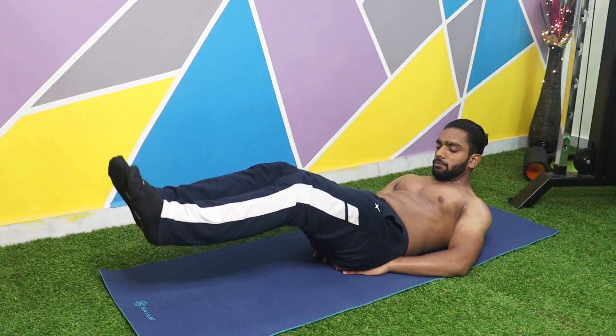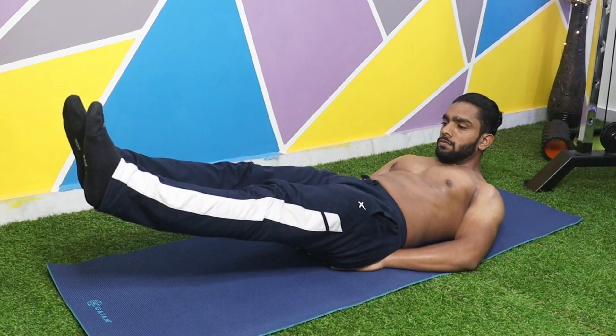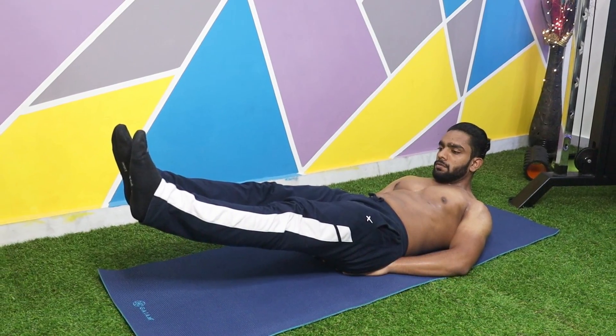Your chin should be tucked in. Now you have to lift your legs up and hold them at around 30 to 40 degree angle. Make sure that your lower back is flat on the ground throughout the move.